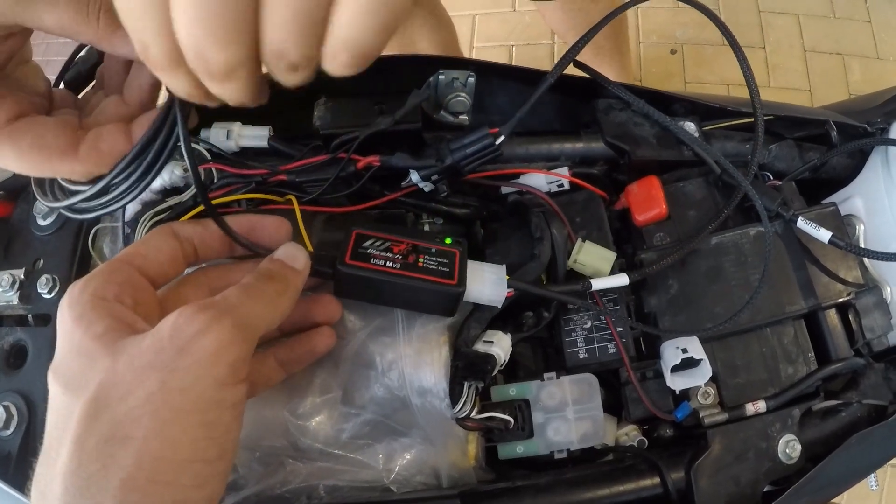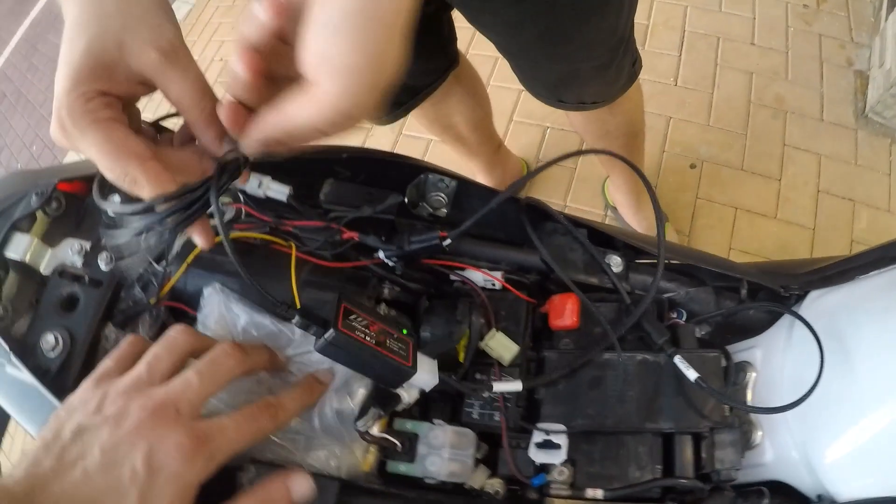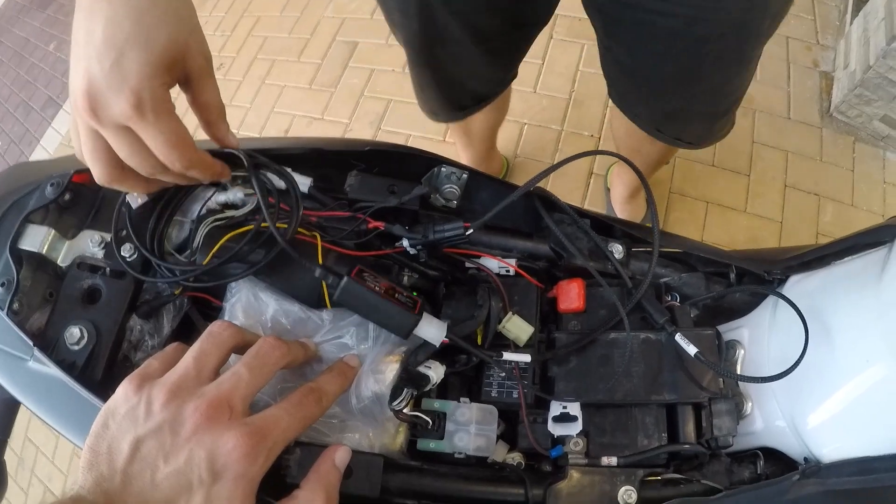Now we're supposed to initially start and just give it ignition for power. I want to connect it to my PC and try to read the ECU to check if it's working.